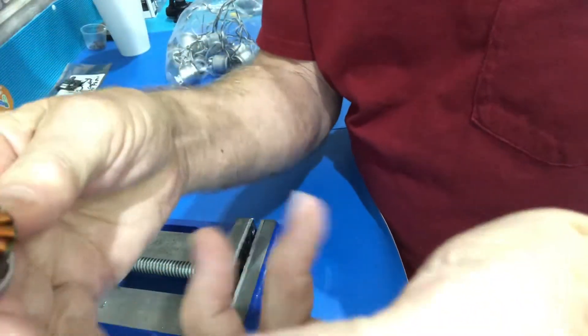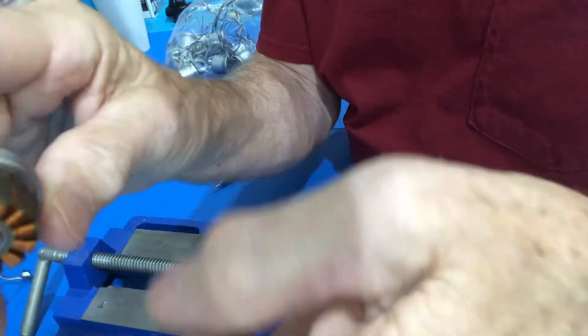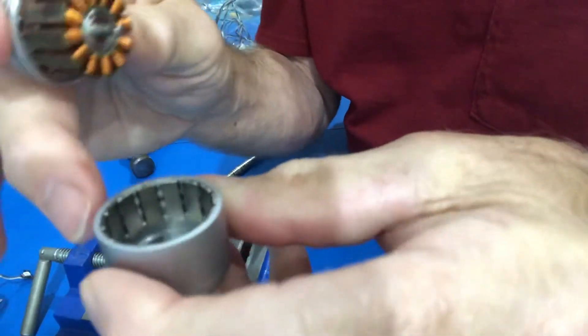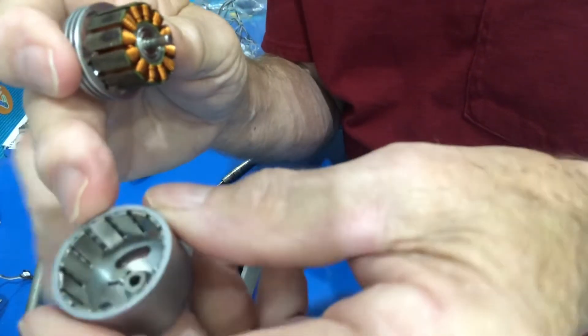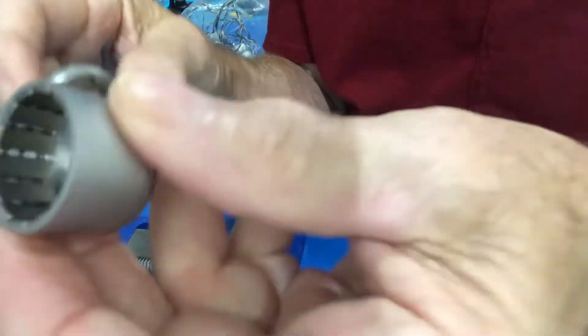You've got it apart. Check each one of these — make sure there's nothing in it. Check inside here. If it's a piece of metal, you're going to have to use needle nose pliers or something to get a hold of it and get it out of there. But you should be able to clean that out.